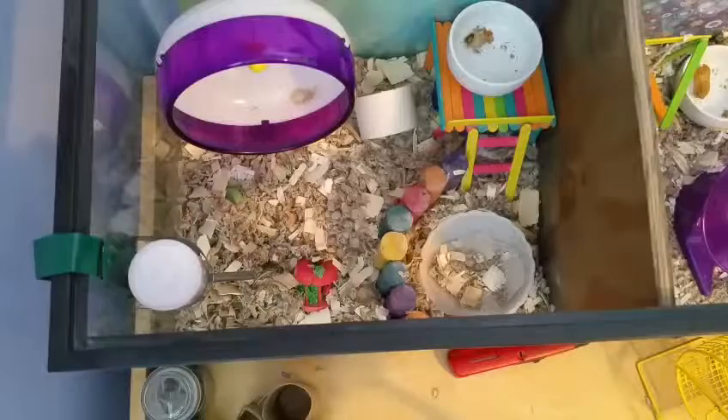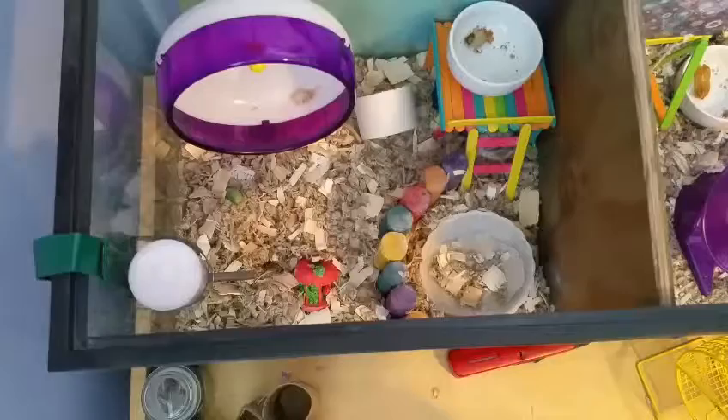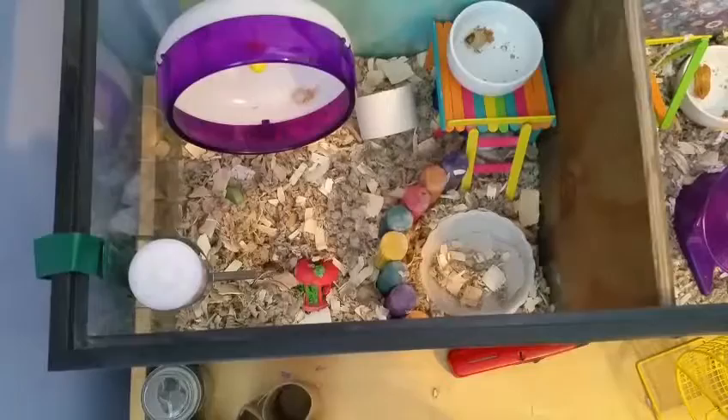Not just when you're cleaning the cage, because by then it can really get gross, and it's not very healthy for your hamster for them to have to clean themselves in dirty sand. So in this video, I'm going to be showing you what you need to clean it and how to. Let's just get started.